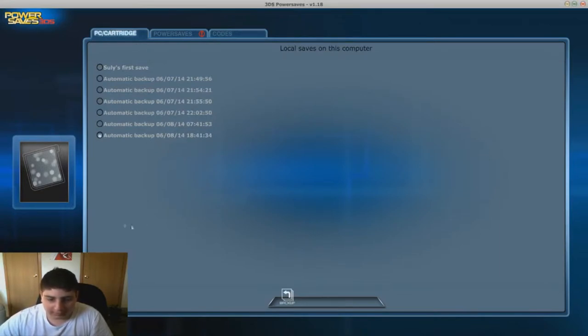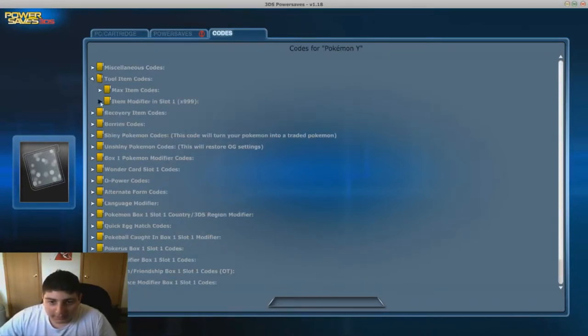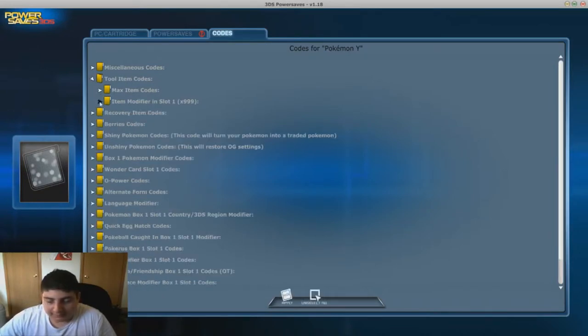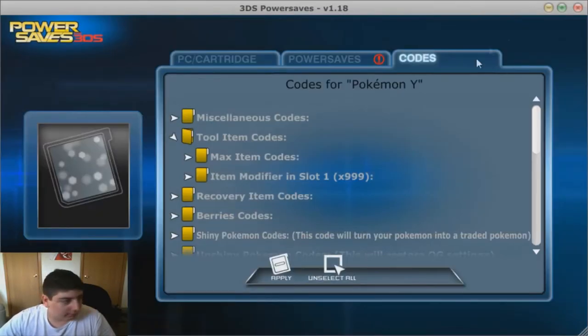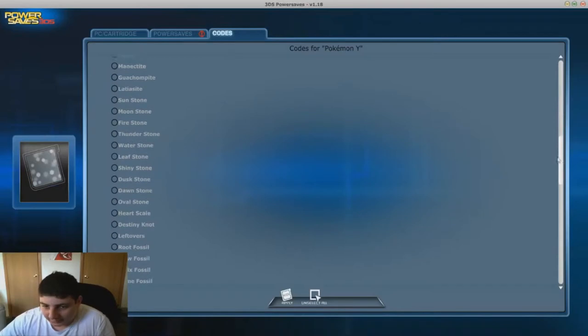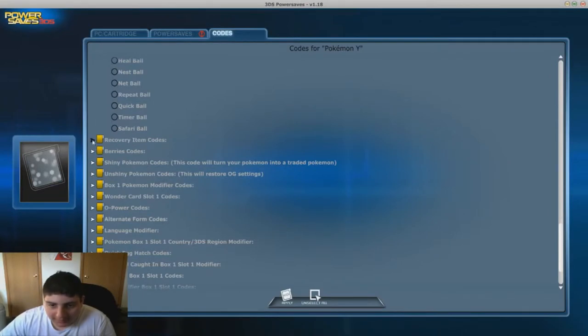Ignore these options - these are just like how to back stuff up and other things. So here what we're gonna do is give me Charizard X, because I have Pokemon Y. You can have the option of full screen or windowed - I recommend full screen for long lists like this. So here we go, Charizard X - I'm gonna keep that open just in case.